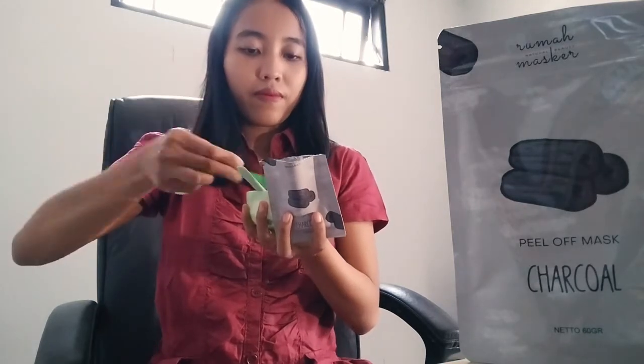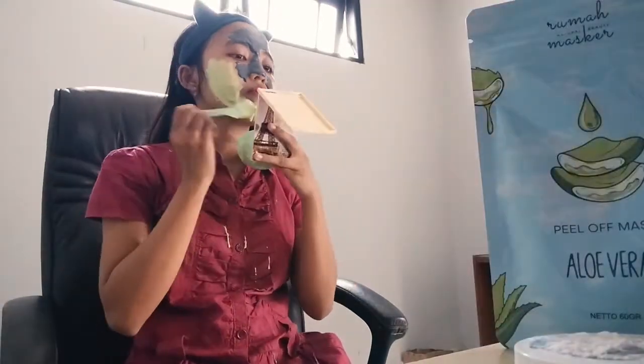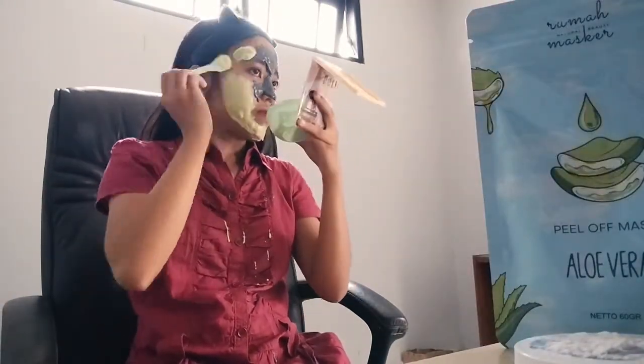For a successful peel-off mask, use a measuring spoon — just two spoons. Put it in a mask bowl and add two tablespoons of water, so the ratio is two to two. Mix it quickly and don't stop, because peel-off mask dries easily. Apply it to your face evenly and make sure to apply it thickly, not thin, because if it's too thin it will be difficult to peel off.